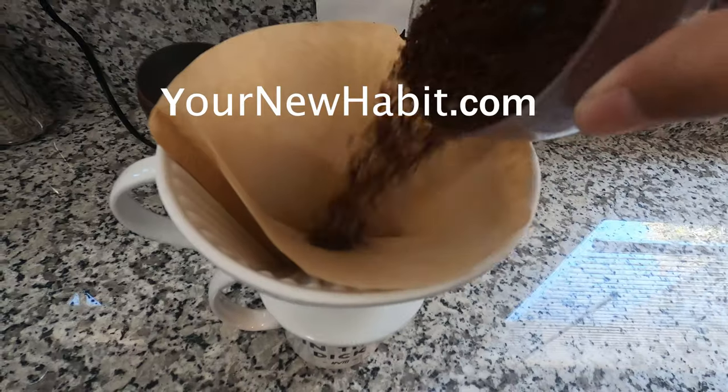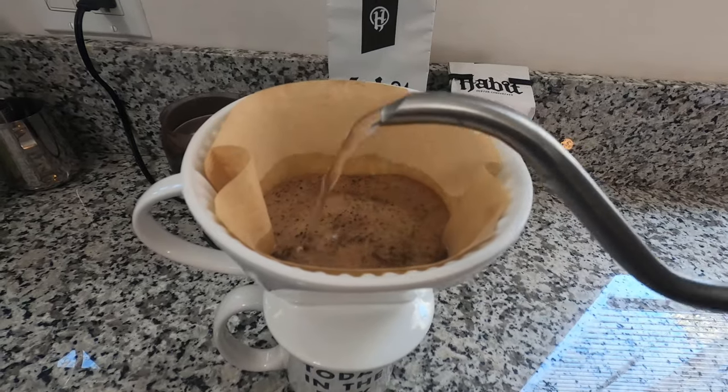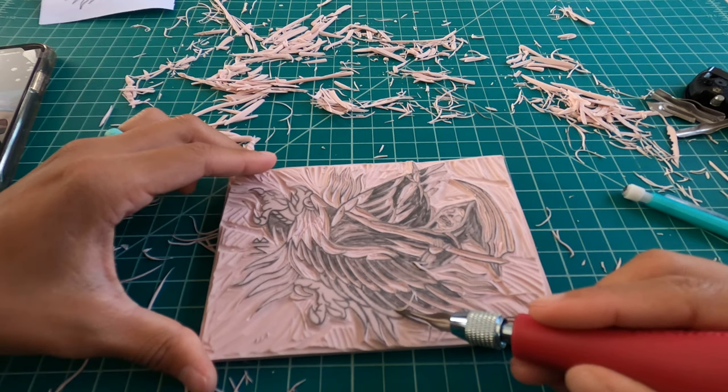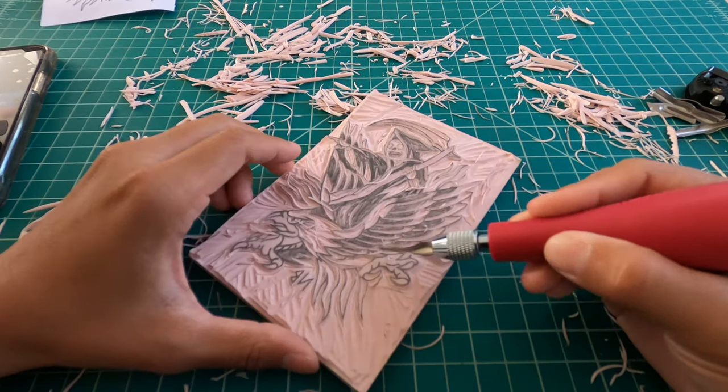Coffee break! I'm drinking Habit Coffee, which is available at yournewhabit.com, and my code BACON saves at checkout. It's taking so much longer than I thought. It's all the detail — it's a really intricate design! You couldn't have picked, like, a smiley face? That rubber stuff looks like mozzarella cheese. Alright, now that I'm full of coffee, we're ready to get back to business and carve the rest of this bad boy out.